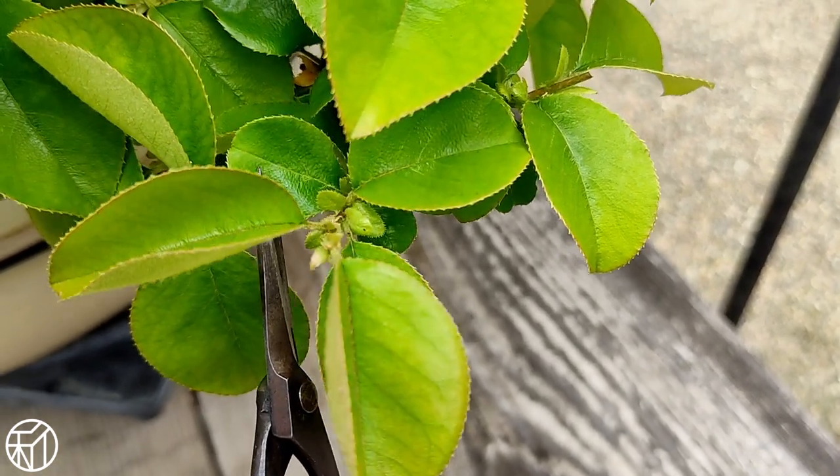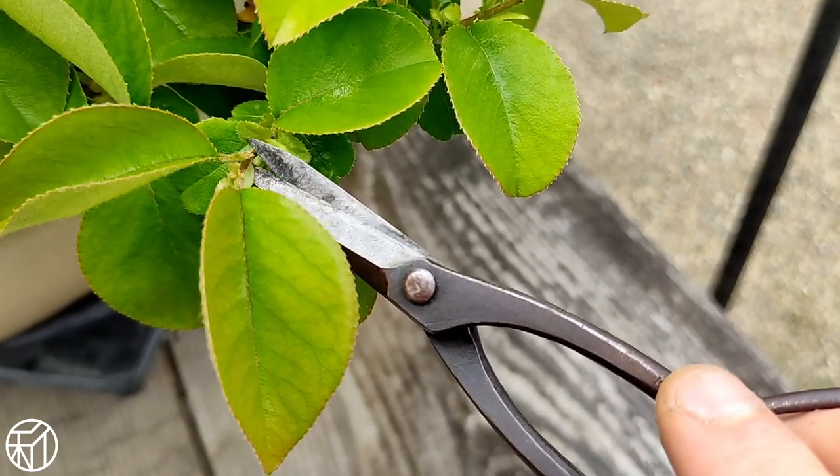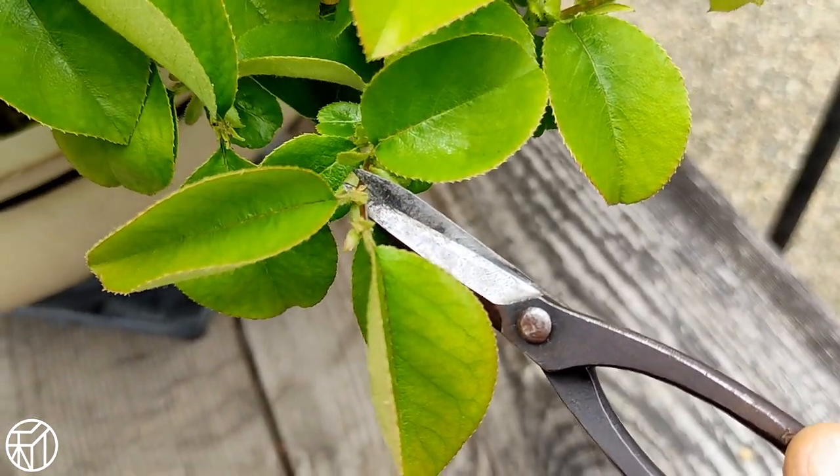Make sure you're cutting to a leaf that is either facing down or lateral — ideally not towards the inside of the tree.